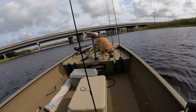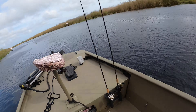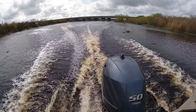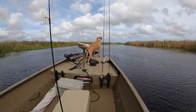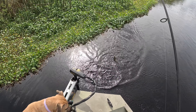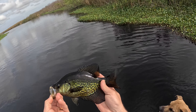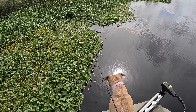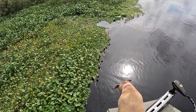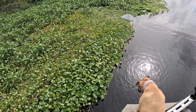Gracie, can you drive the boat? Good girl! Bring us a little bit to the left — perfect, let's go hit that spot up there. The wind and current are making it difficult, but basically we're just working these edges of the mats — the hyacinth and the dollar weed seem to be good.